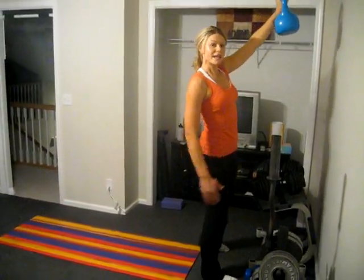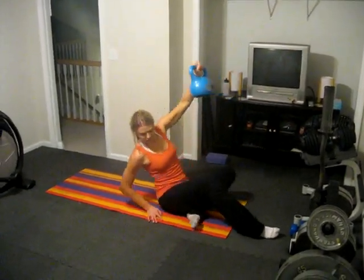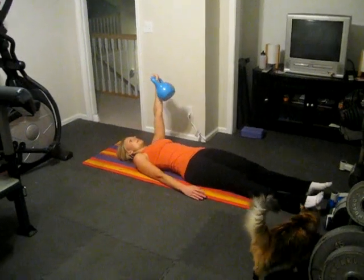And to get down, you're just going to bring that same left leg down, slide it under, come back to your hand, then the elbow, and lie all the way back again.